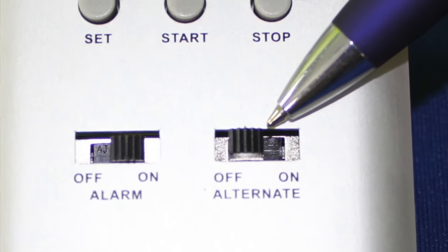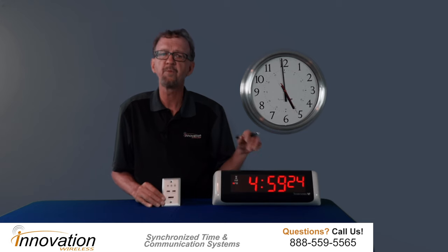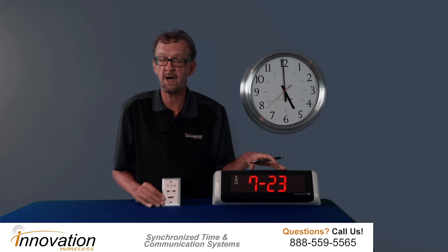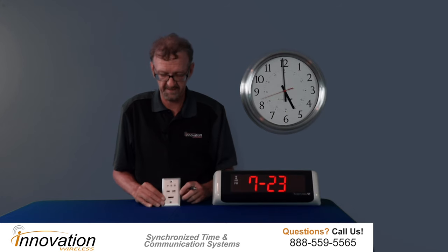Next, we have the alternate button. What this does — I'm going to turn it on — so it's going to switch, because I'm in mode 1, from displaying the time to the date. But if I switch the alternate on when it's in a count up or down mode, it's going to show the actual time and then also switch to that countdown or count up time.